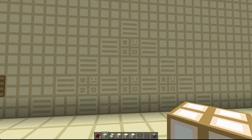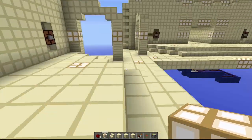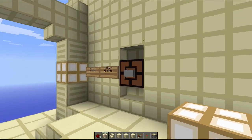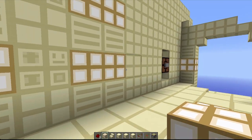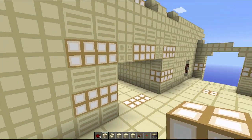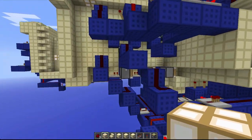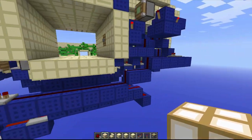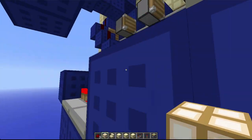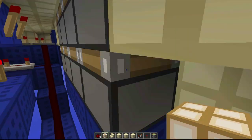Over here we have our lovely 3x4 flush seamless door. This is actually faster than the other one — I think it's one of the fastest I've ever seen. The wiring is relatively the same size; it just goes wider on these pistons to make it seamless.